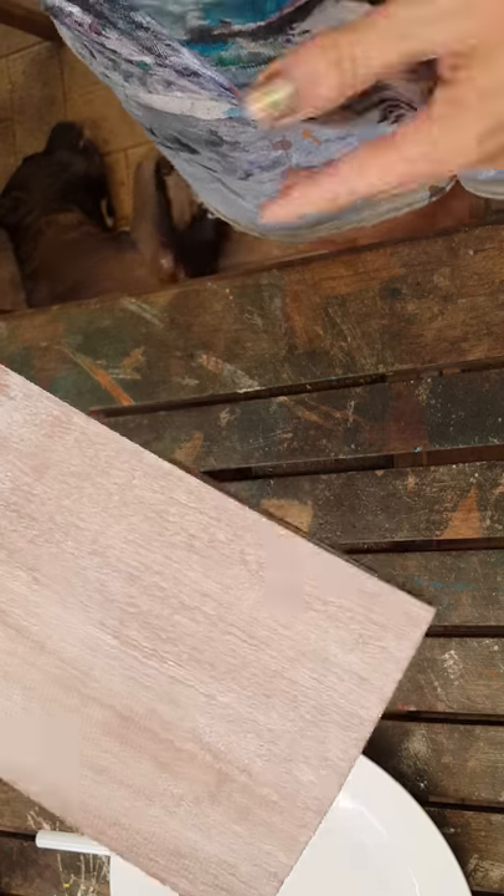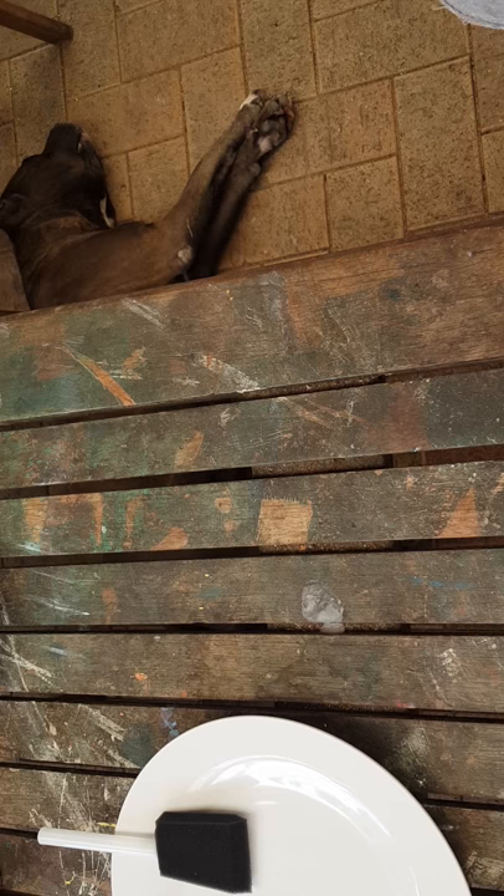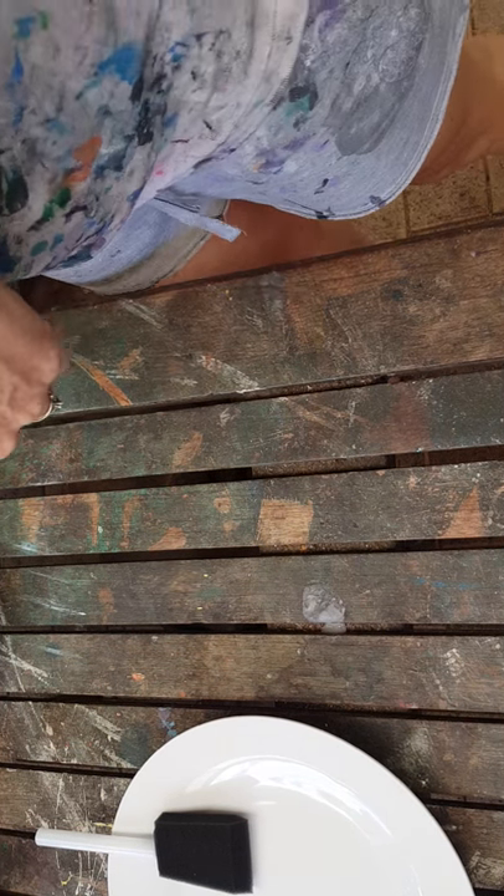We'll put that aside to dry — it doesn't take long at all. Like I said, don't seal it until it's had at least seven days.